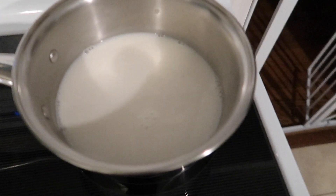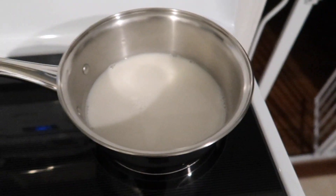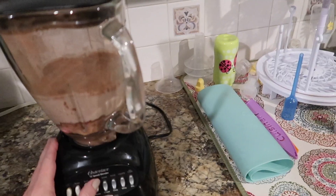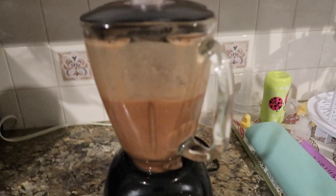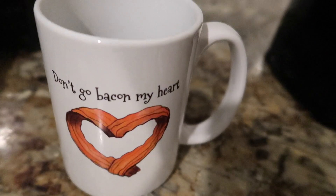You can see we have some light bubbles in the saucepan, so now I'm going to take this off the heat and add it to my blender. When it's done — about after a minute — I'm just going to take it off and pour it into my cup.